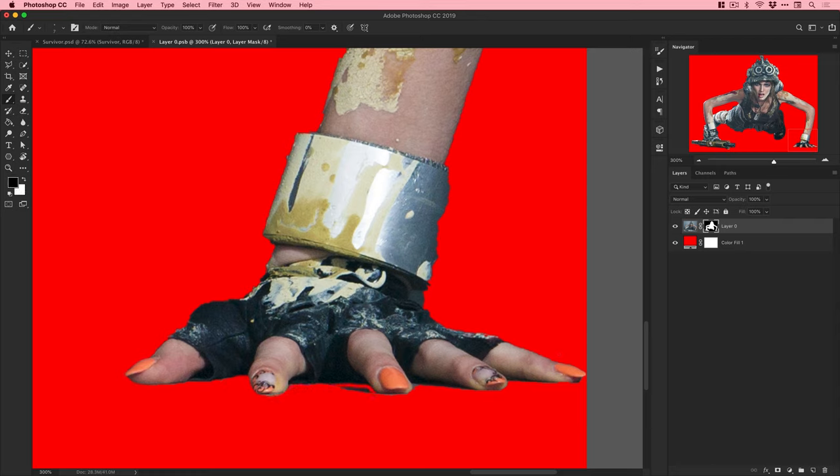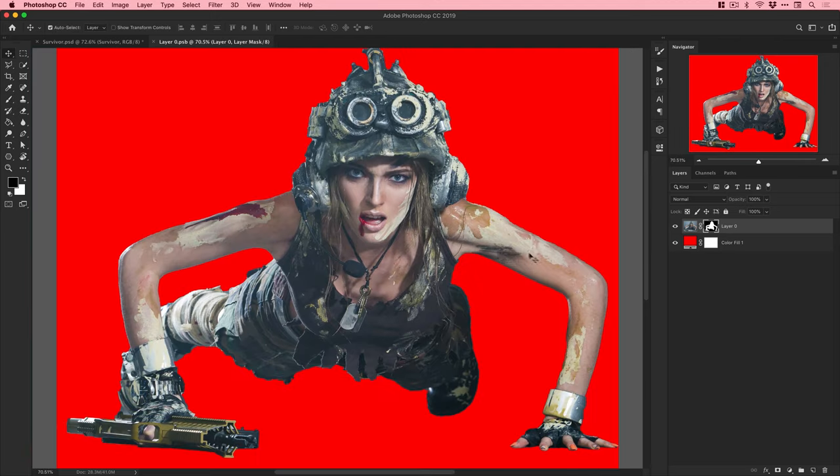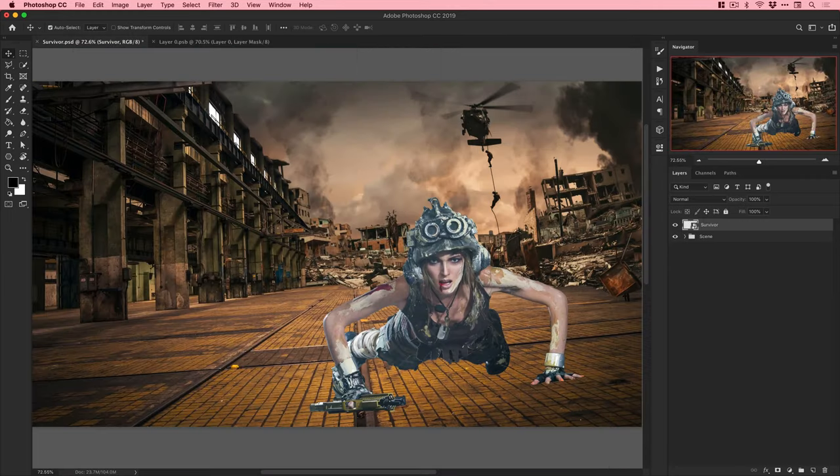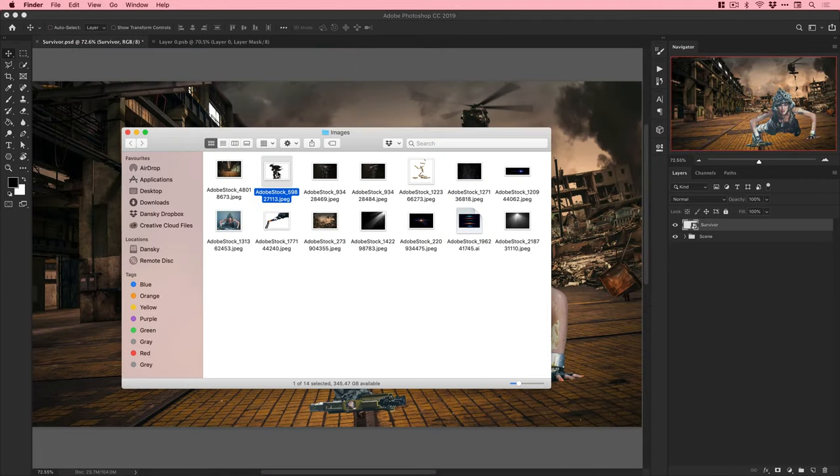When cutting a subject out I like to throw a very contrasting, vibrant background behind it so I can see how the cutout is looking - it's much easier than looking at the transparency checkerboard effect.